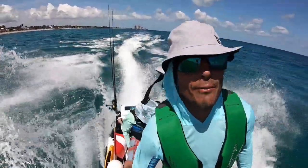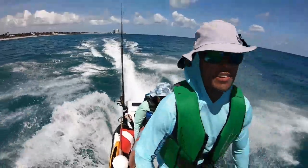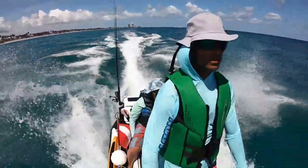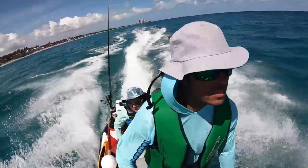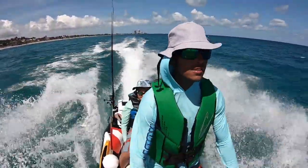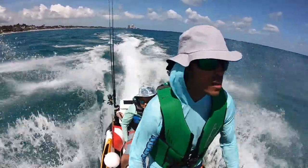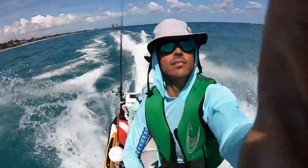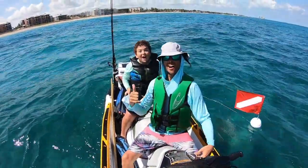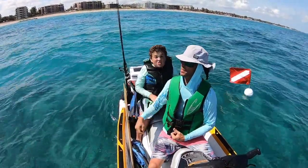We're cruising along at 24 miles an hour. Every now and then you cavitate, but it's not that bad. This is epic — we just found a sick reef. We're going to jump in and see what we can see.